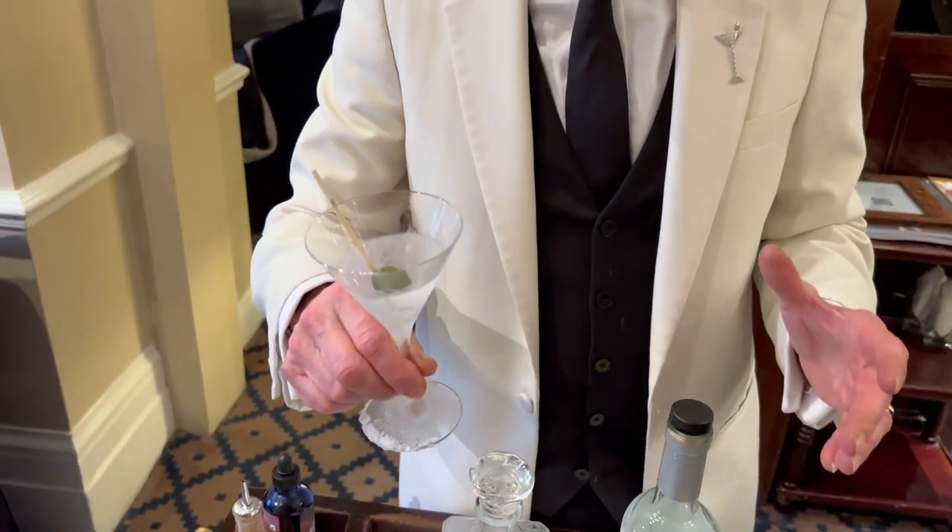Very simple — frozen glass. It doesn't matter what martini you like, it's very important to get it cold. The glass as cold as you can — very, very important.